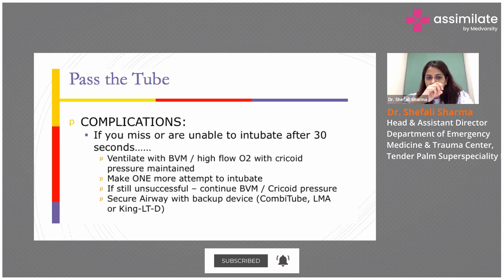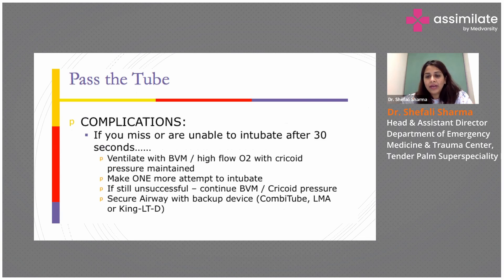We were at passing the tube. Our backup plan is: if you are unable to intubate, go ahead with bag-mask ventilation. If still unsuccessful, continue bag-mask ventilation with cricoid pressure, and then place an LMA as a rescue device.